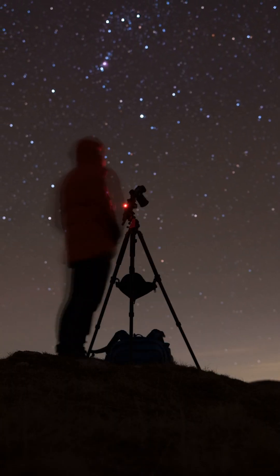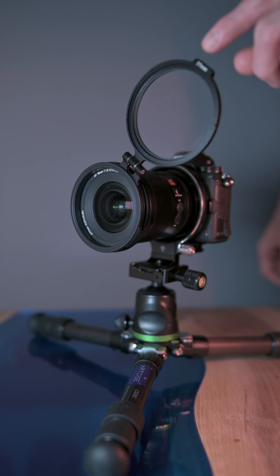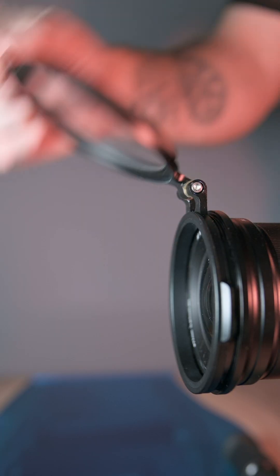After some research I found two solutions. First, the Rapid Filter system. Super convenient — with this system you basically just flip the filter towards or away from the lens. It basically becomes a filter on a hinge.